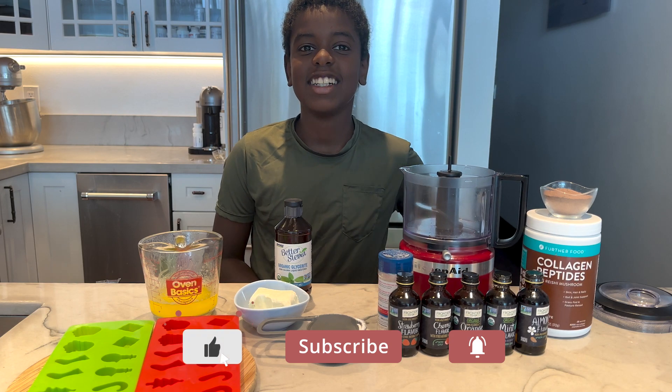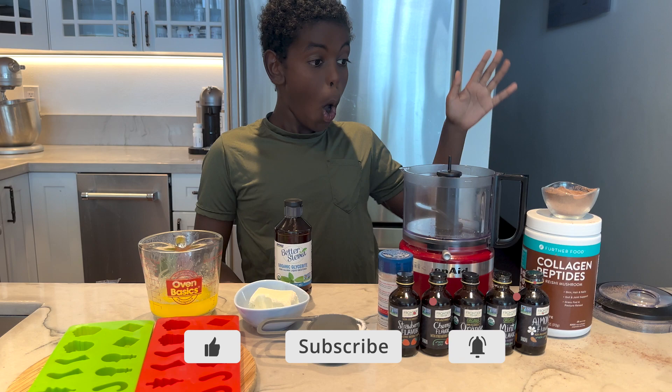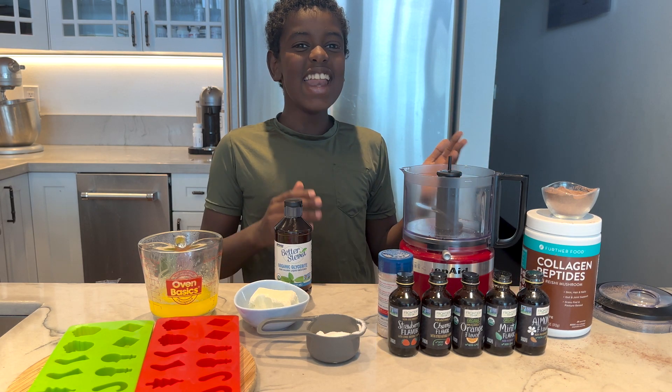Aloha Kai! You're doing good because we're gonna make homemade chocolate.